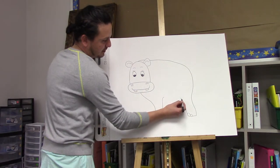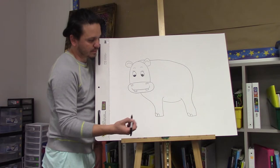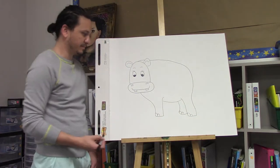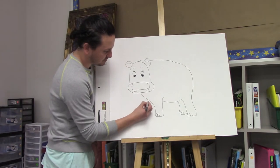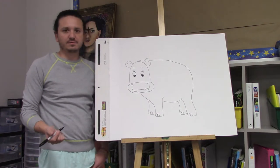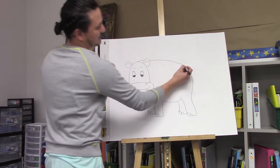Make her belly, then add the other leg. So we have three legs — how many are we missing? If you said one, you are correct. There you go. And we're done, right? You're right, we're missing her tail. How could I forget? There you go — her tail.